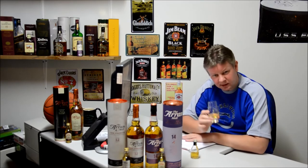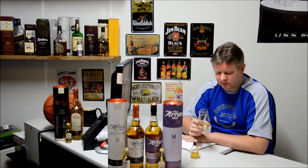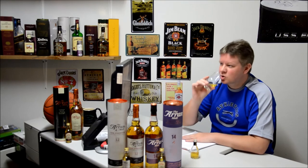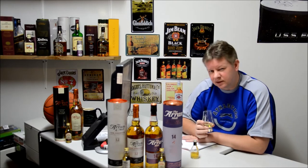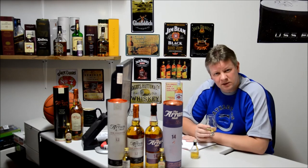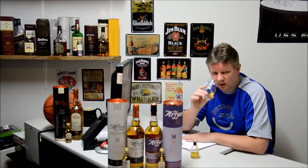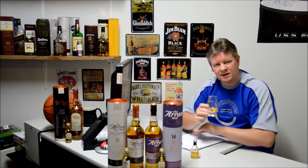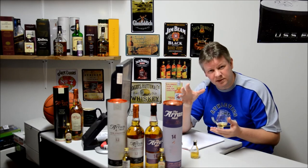Water in Cutty Sark 18-year-old enhances rather than detracts. It's always good to see the differences because sometimes you put water into even a stronger type of whiskey and it destroys it. Sometimes you put water into a whiskey that you think doesn't need any and, hey presto, we've got something which is actually a little bit better. The finish is short and I'd say there's a slight harshness, but with the water it does go away.